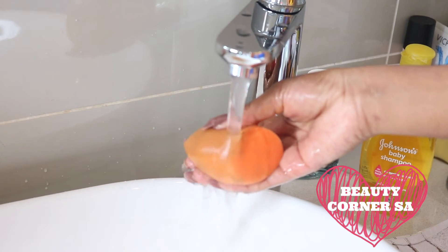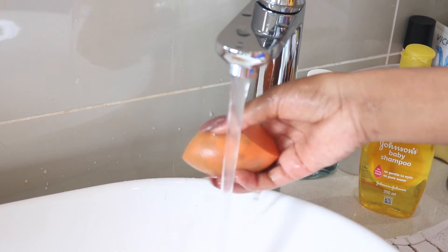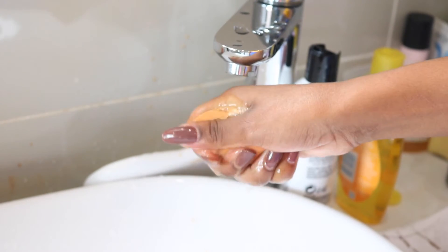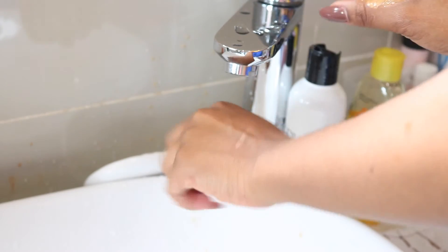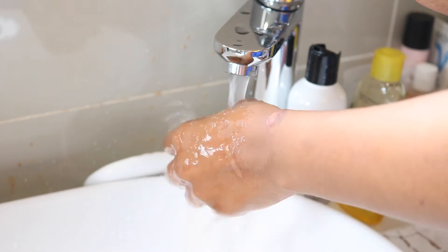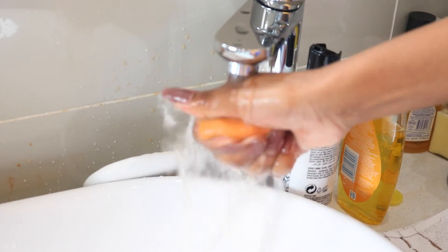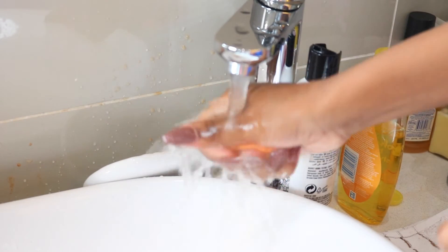Ensure that your beauty blenders are coated thoroughly, then under some lukewarm water proceed to rinse your beauty blender. This will clean out any excess product that has clogged it up, making it easier to wash with the shampoo. Using the shampoo, proceed to wash the beauty blender. You'll notice that most of the product is already washed out because of the olive oil. This might seem tedious but it is totally worth it in the long run.